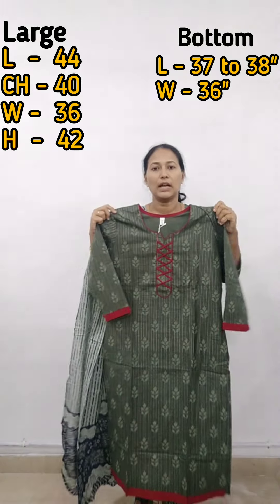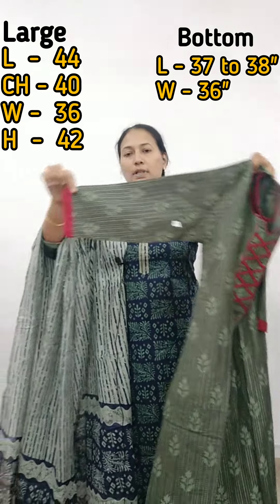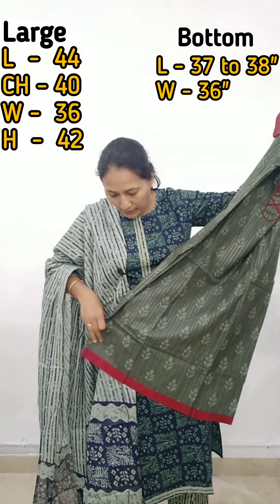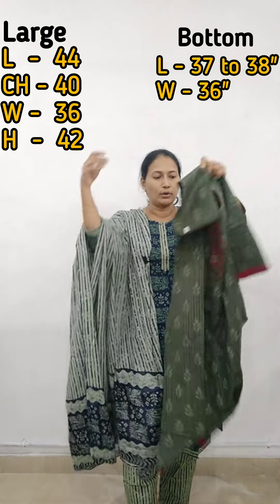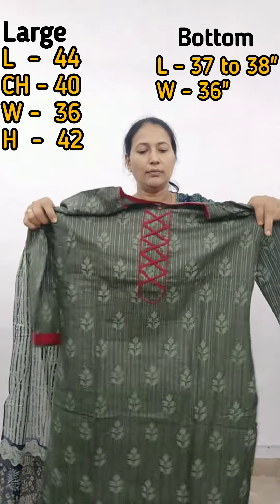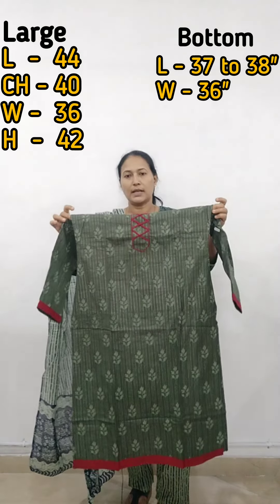It is slitted and without lining. We have a three-fourth sleeve and a hem area. There is a print on the maroon at the bottom. The length of this is 44 inches. The chest is 40 size — a standard size.